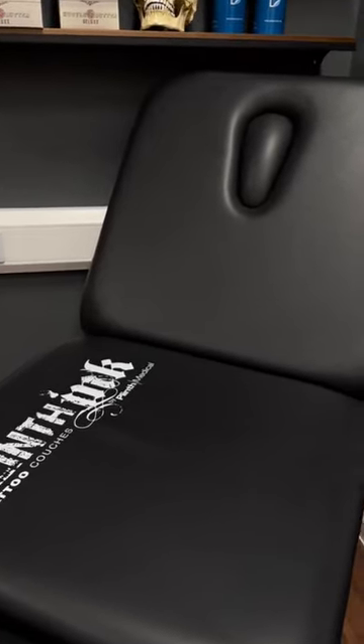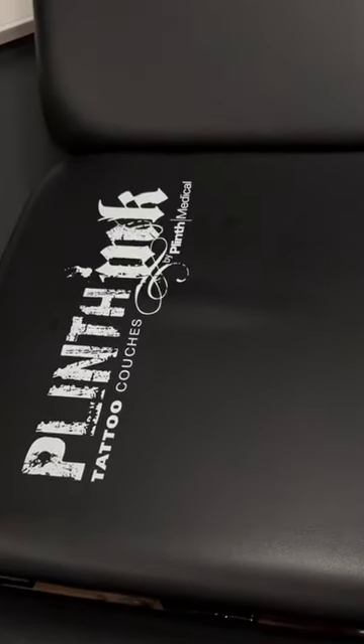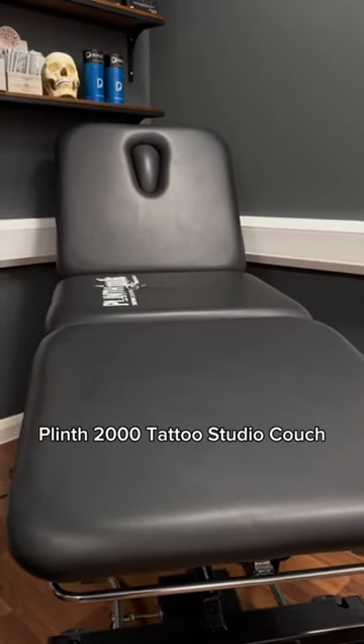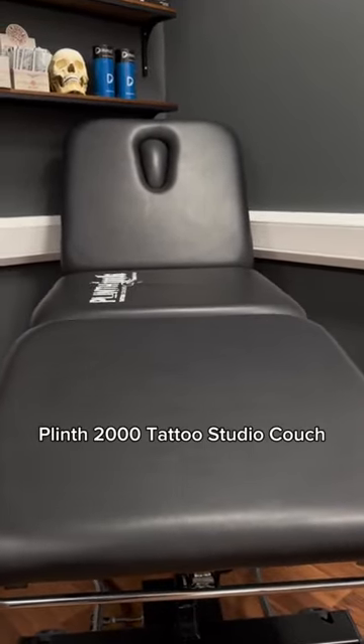Hey guys, so a lot of you were loving the Reel about the Plinth Tattoo Studio chair. However, if you prefer something a bit more bed-like, then this is the choice for you. Say hello to the Plinth 2000 Tattoo Studio Couch.